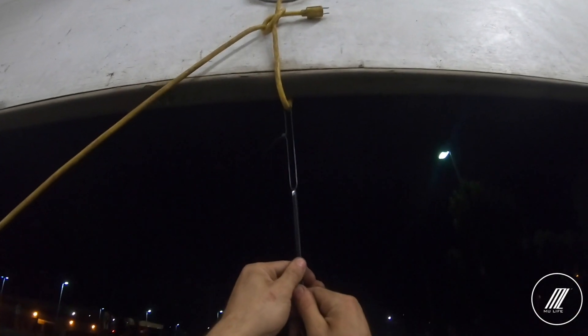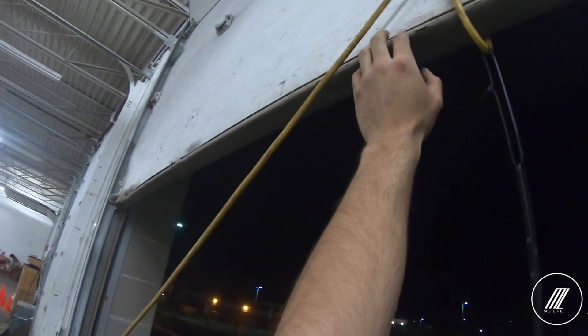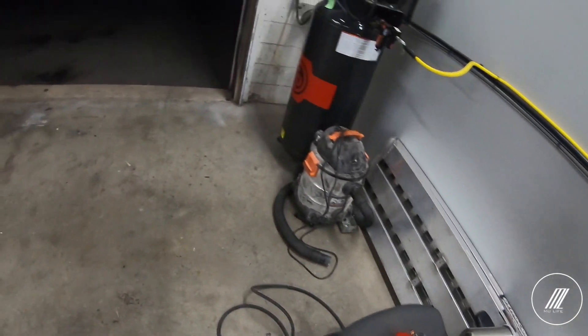Alright guys, so we're gonna paint this caliper here. I tried sanding it as much as I could, but it's definitely going to be better than what it was. We already painted the first one, and we still have to apply clear coat on that. Now we're going to go ahead and paint the other one.